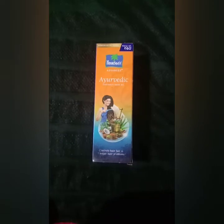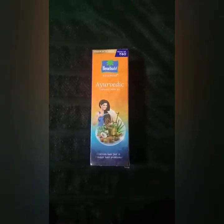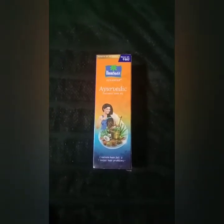Hello! Hi! Welcome back to your vlogs! Today we will discuss a very important product in this video. Our product name is Parachute Advanced Ayurvedic Coconut Hair Oil.